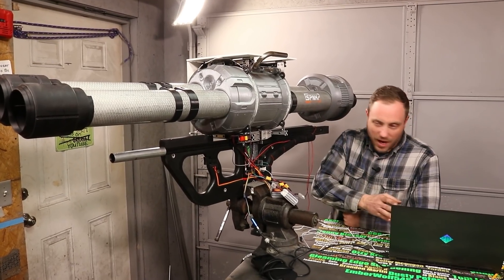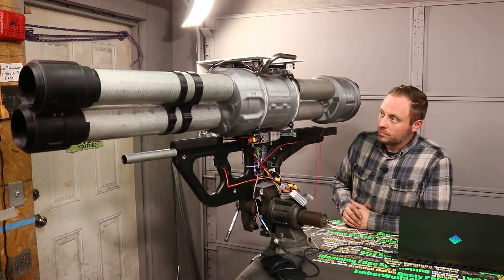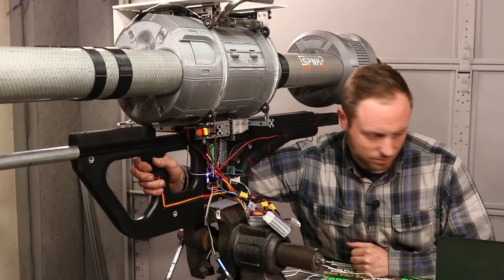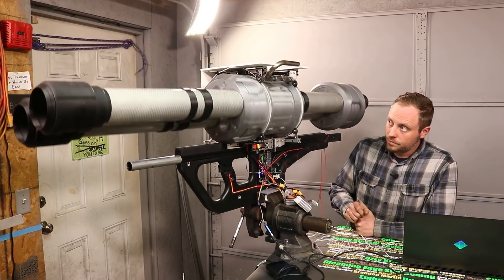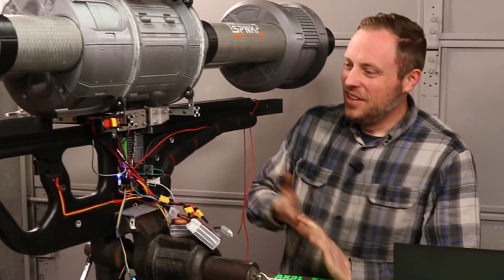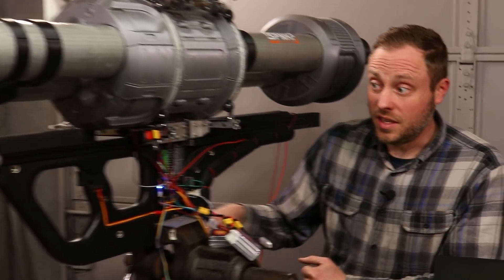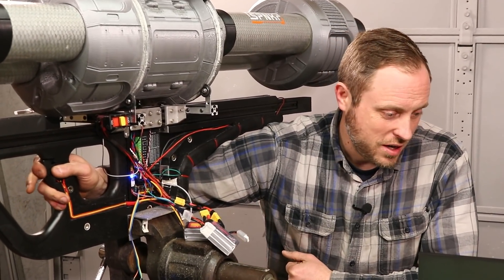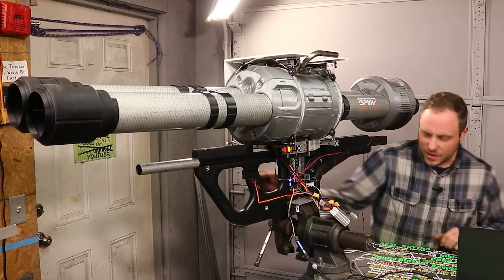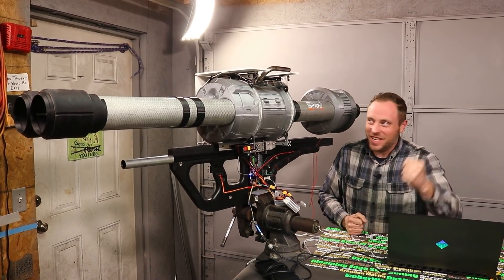Monitoring the microcontroller with the laptop, I powered up the system. 20 RPM — beautiful. 30 RPM — so good. 40 RPM — perfect. We're at 6,000 acceleration by the way. 50 RPM — like a dream. 60 — that's what we need. It worked beautifully.